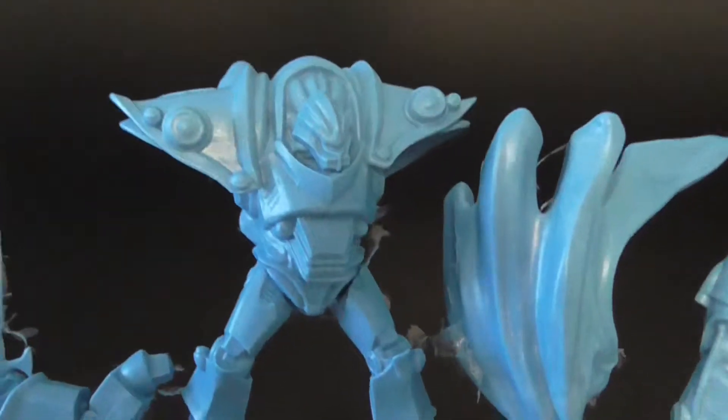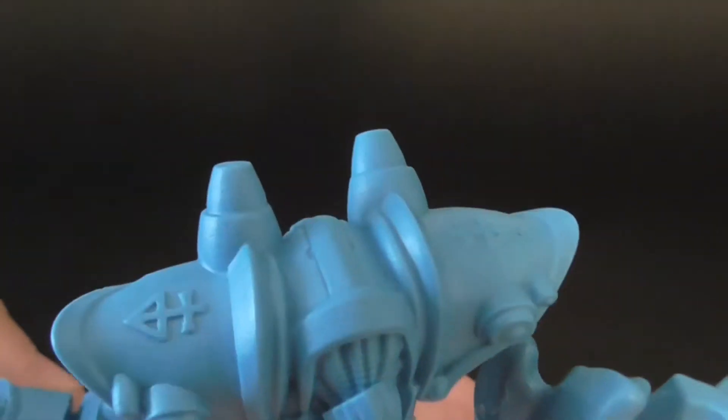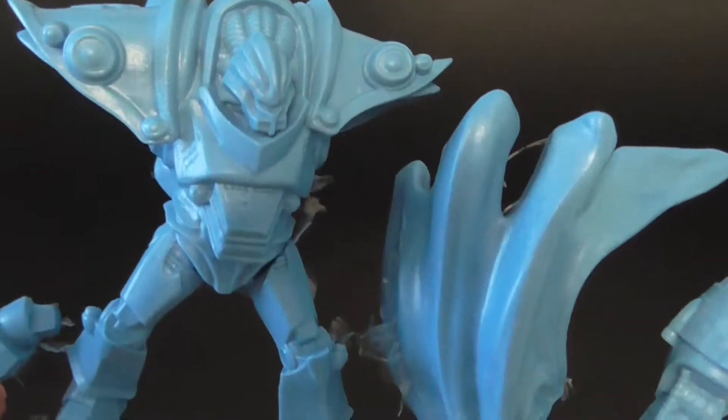He's pretty nicely detailed — lots of piping and wiring up in there, looks really cool. He's got Brotherhood logos all over him.